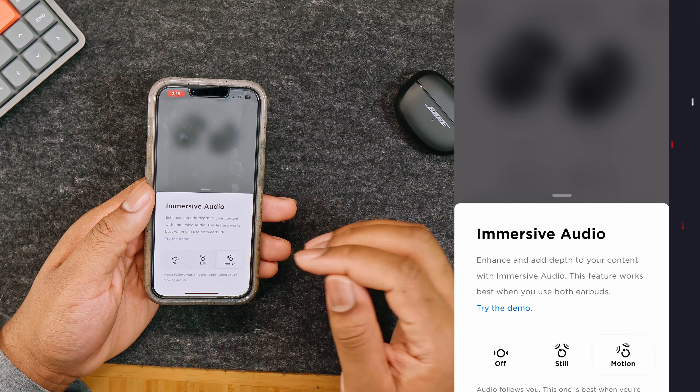I would recommend the Bose app, which allows you to use the earbuds and manage everything from your smartphone or tablet. With it, you can use Bluetooth to personalize settings, change your audio, or pick your voice assistant's language.